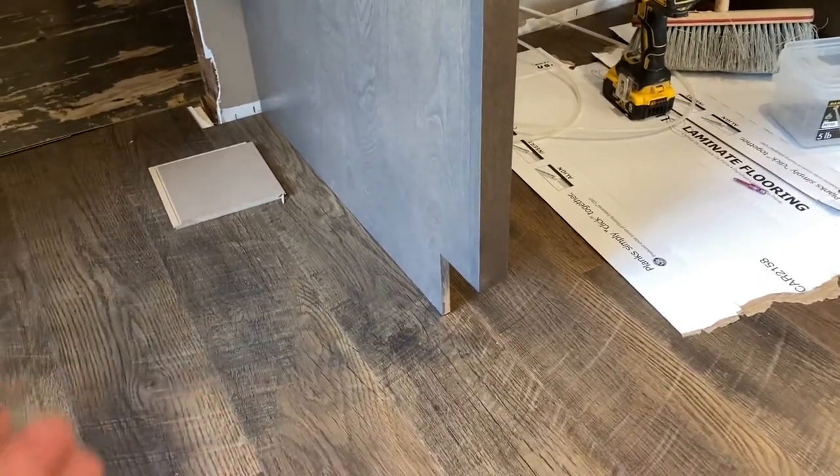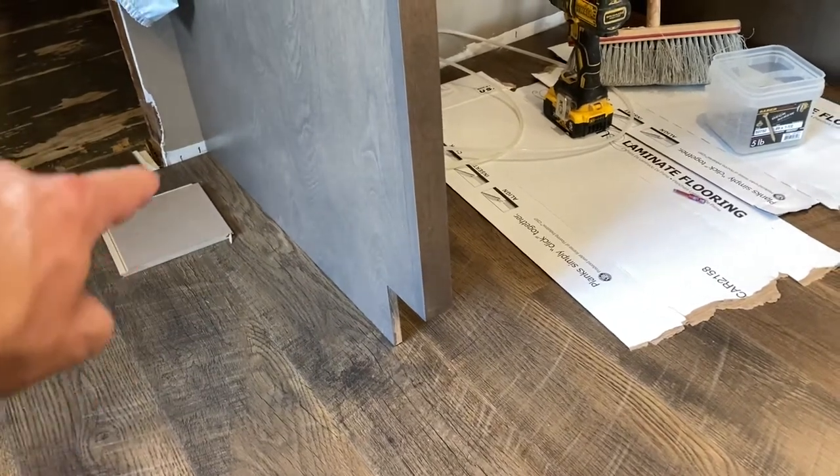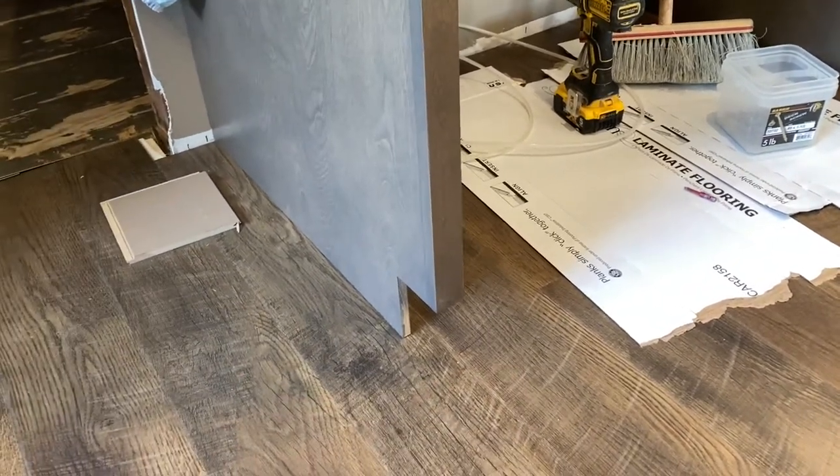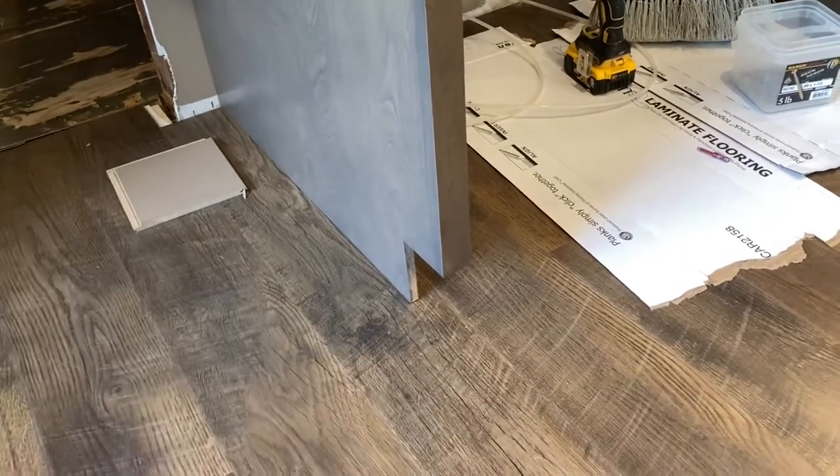Most installers want to come in and they're just going to cut around that, leave a half-inch gap. And the issue with that is you don't want to put any trim around that.